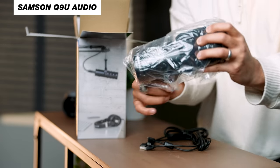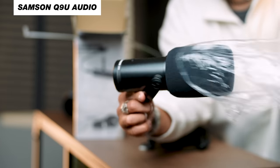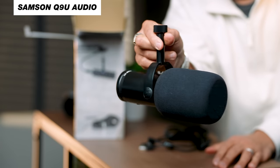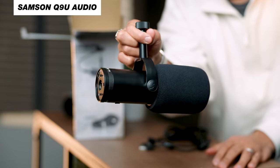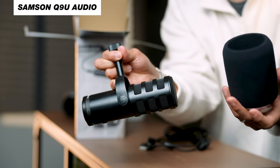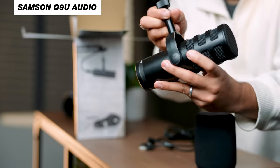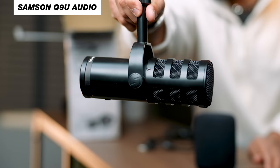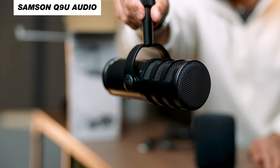But then I stumbled on the Samson Q9U. This microphone at $50 less, coming in at $170 at the time of shooting this video here in the US, comes with essentially everything that the Shure MV7 comes with when it comes to the XLR, USB, and headphone output. What you're hearing right now is the Samson Q9U, and I would love to know your thoughts on the difference as I switch from the MV7 to the Q9U.